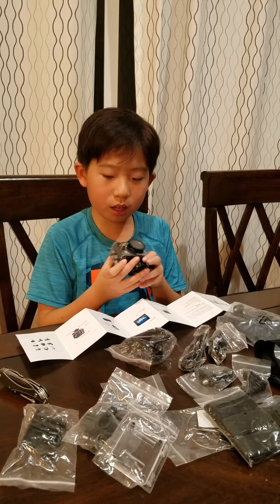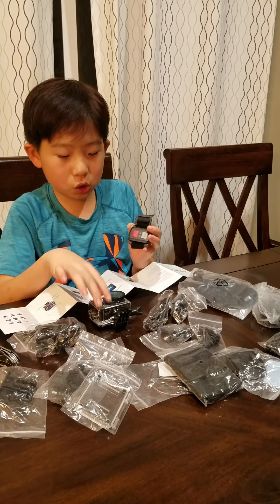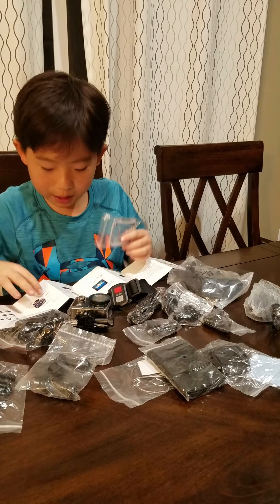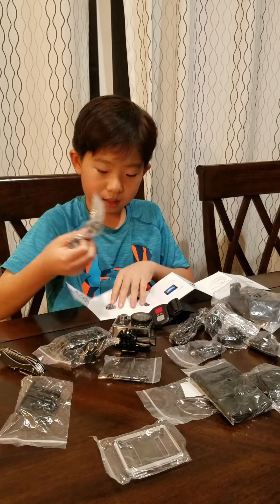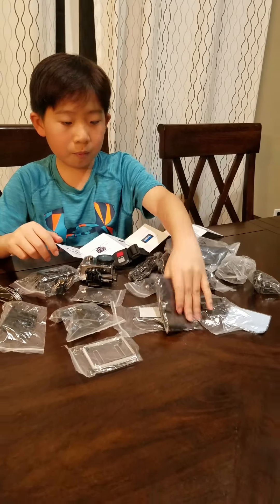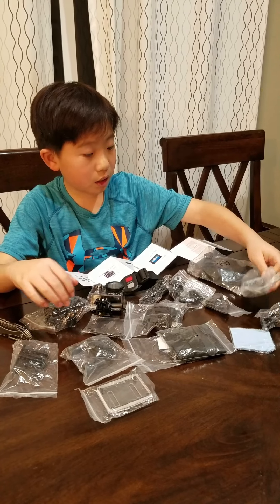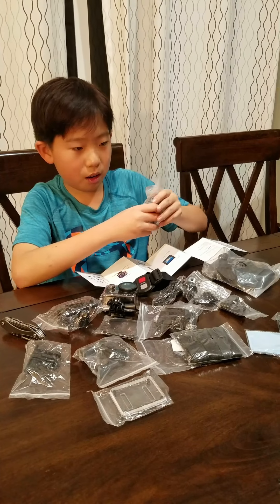We just got this camera. We got a bunch of adapters, casing, and a watch that you can control this camera with. A lot more adapters. We got a waterproof casing — let me look in the instructions, yeah this is a waterproof casing right here. And then we have a lot of adapters for our head and chest mount. There's a head mount right here. And here is the charging port. I believe that's it from all this stuff.